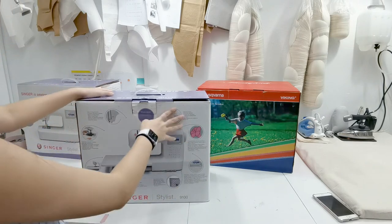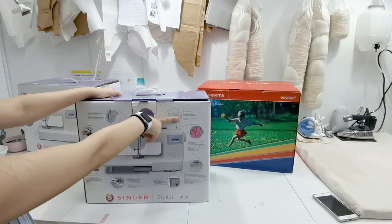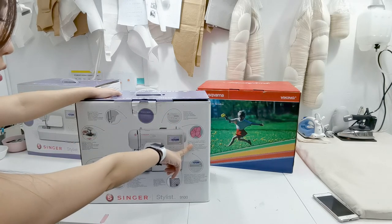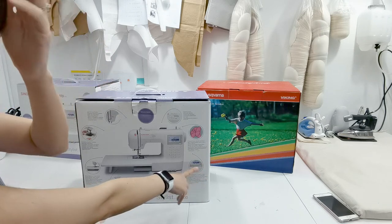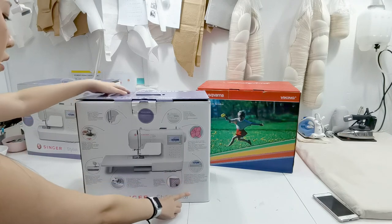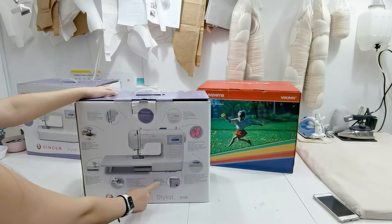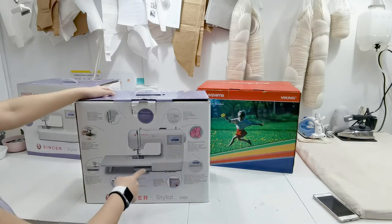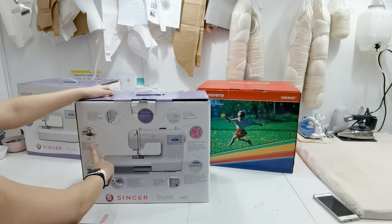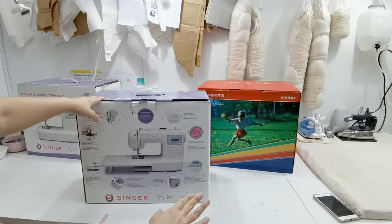It has a start/stop button, 210 built-in stitches, speed control, programmable needle up and down, and automatic optimal stitch length and width - pretty similar to the Brother A150 I already have. It has twin needle mode, which is very helpful for stretch sewing. Nine fully automatic one-step buttonholes, and the bonus extension table is included inside. It also has an automatic needle threader, which is great.